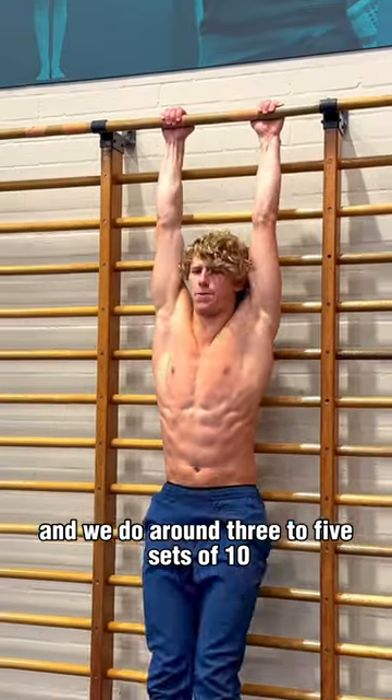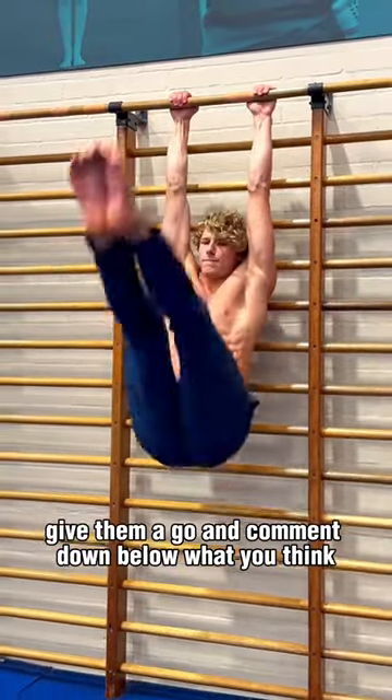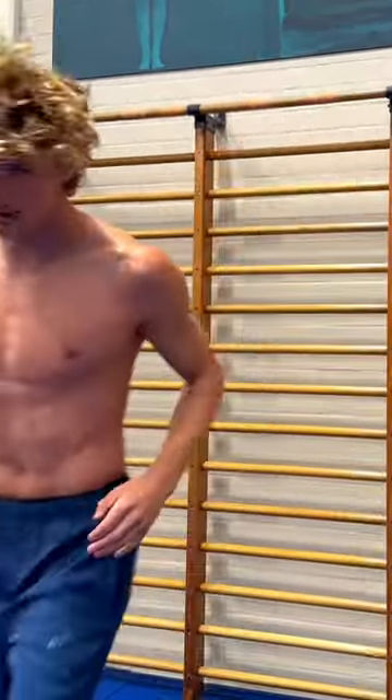Now, these things are quite difficult, and we do around three to five sets of 10. But if you haven't tried them before, give them a go and comment down below what you think. Thank you.